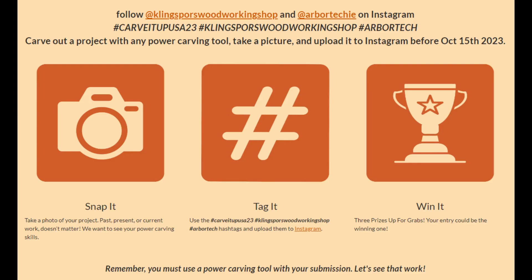Entering is as easy as 1, 2, 3. Make sure you follow Kling Spores Woodworking Shop and Arbor Tech on Instagram. Use hashtags Carve It Up USA 23, hashtag Kling Spores Woodworking Shop, and hashtag Arbor Tech. Carve out a project with any power carving tool any time in your life, take a picture, and upload to Instagram before October 15th.